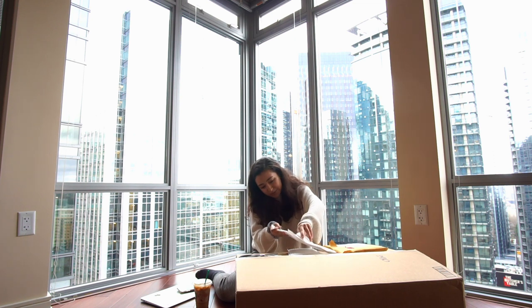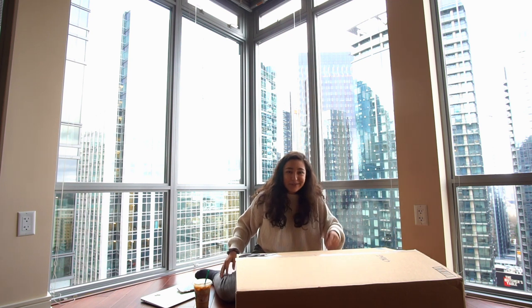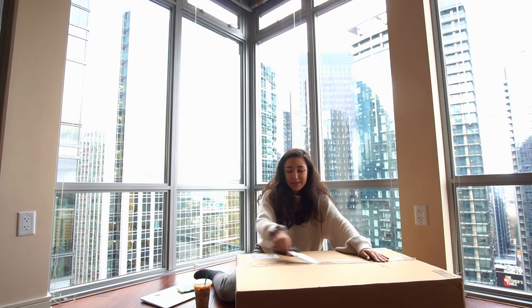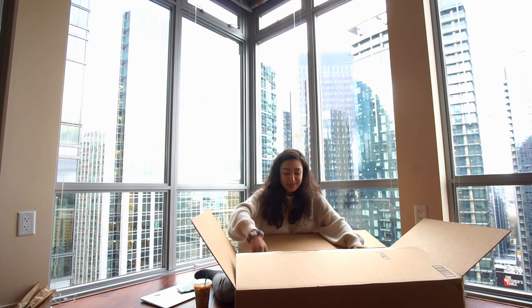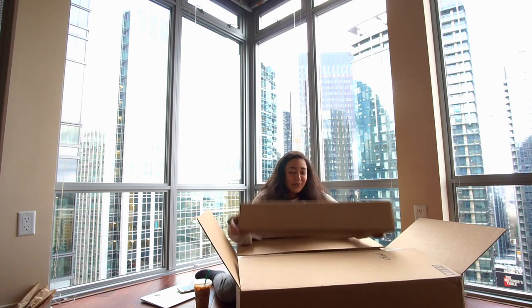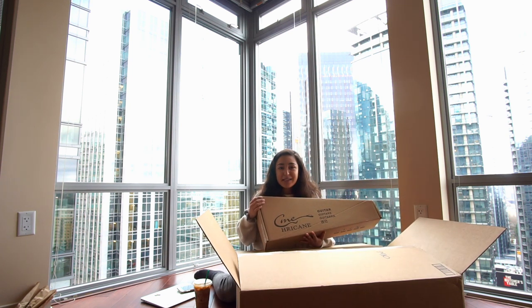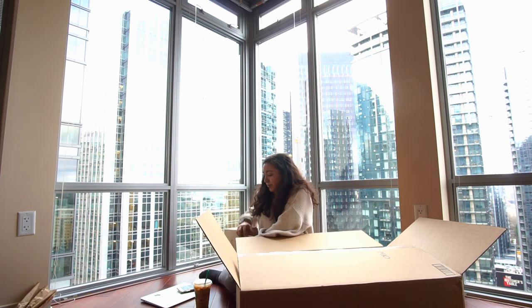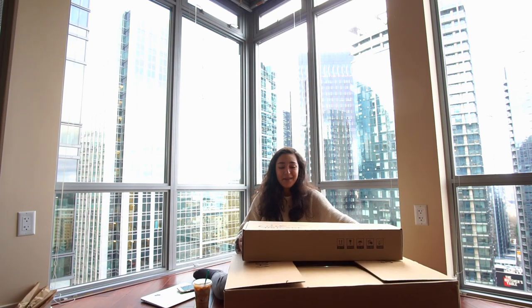Two of you guys will be lucky enough to win one of these. And now the ones you've all been waiting for — the ukuleles. I already ripped through the tape. Okay, we have a lot of stuff. There's three ukuleles so here's one. For the sake of this video's length I'm only gonna open one — I'll open the one that's going to be mine. But just so you know there definitely are two more in here and they're the exact same.